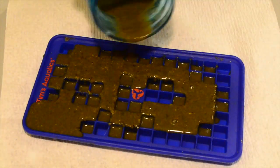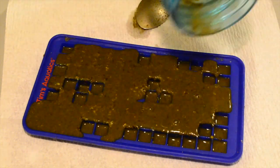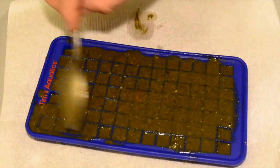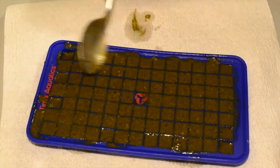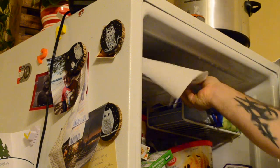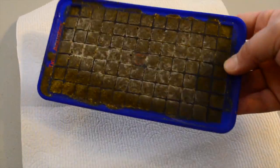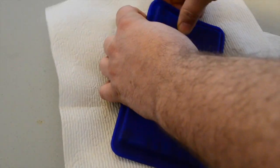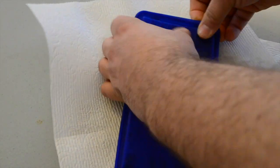Stirring is very important — you want to stir for a solid two minutes to make sure it's mixed properly throughout. Once done mixing, pour it into your silicone tray and put it in the freezer for two to four hours. When it's done, you take it out and pop all the little squares out of the silicone tray.